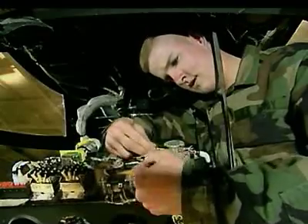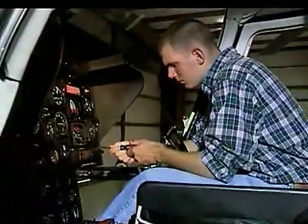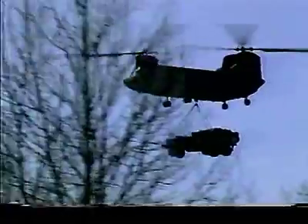Serving in this MOS can help you transition from the military to the civilian employment sector. This MOS helps keep today's sophisticated Army aircraft flying safely.